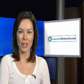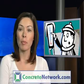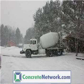Hello, I'm Maureen Barley with ConcreteNetwork.com. Concrete does not like cold weather, but concrete installation in cold weather can be successful if a few guidelines are followed.